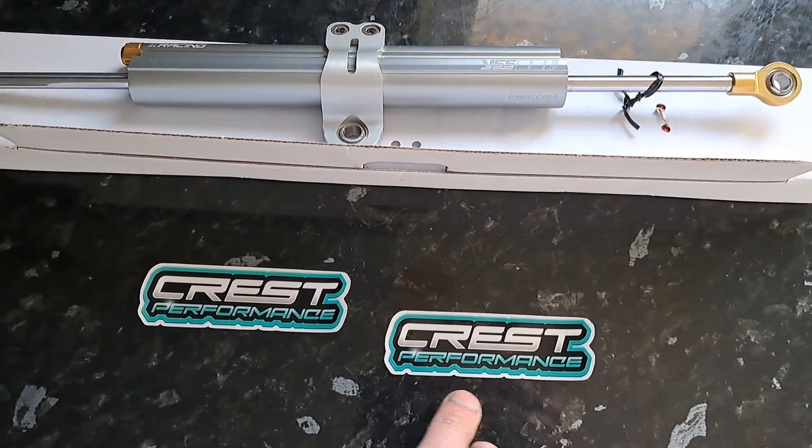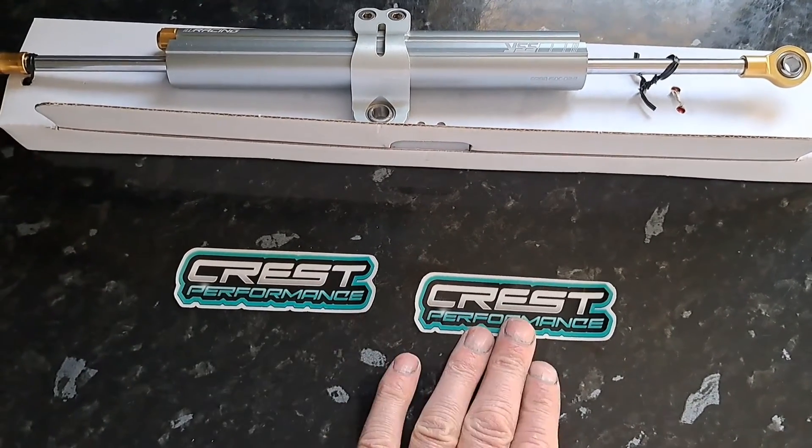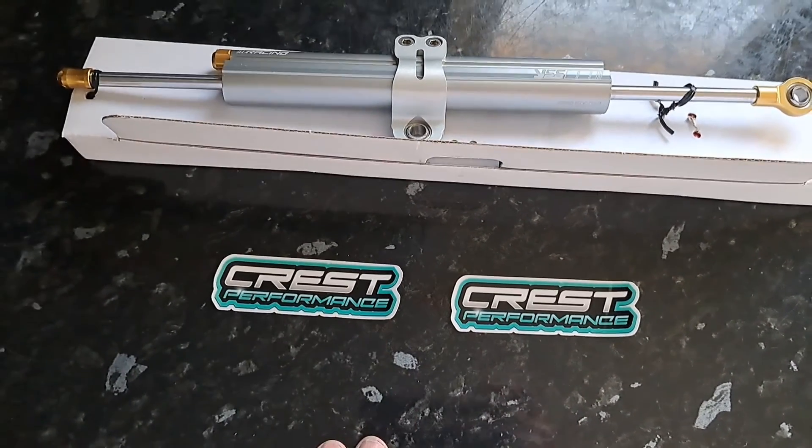I've just found a couple of stickers — Crest Performance. Probably put them on the bike. So yeah, another option for a steering damper for the GSX-R 750 SRAD is the YSS steering damper. It's a universal damper, 150mm stroke, and I think it's got about 30 different settings. I will let you know how it performs in another video after the racing.